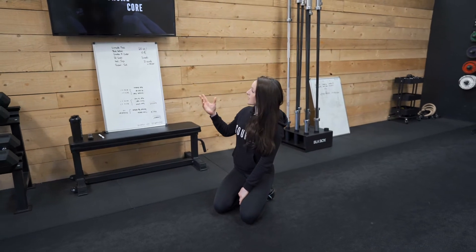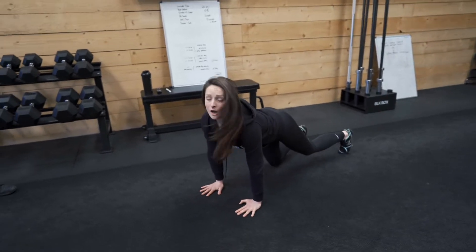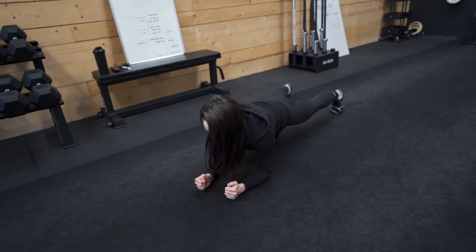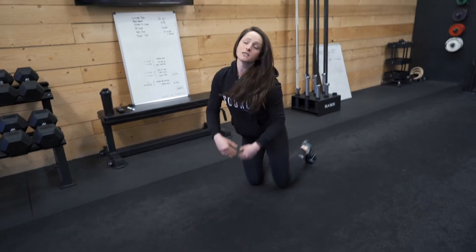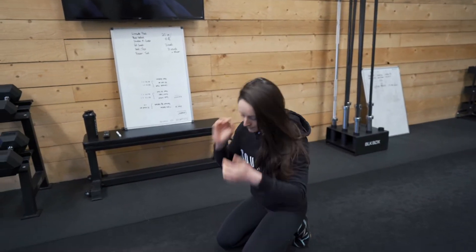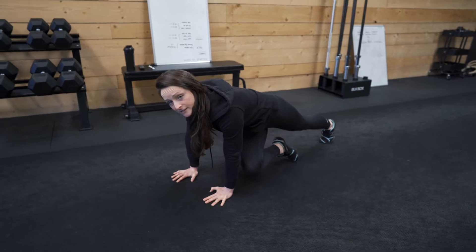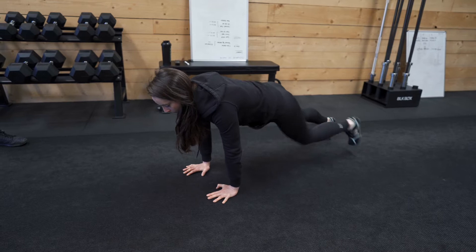A 10 second rest and we're straight into 20 seconds of a plank walkout — you have one of two options. The easier option would be to come up high here and just walk the hands out and then back in again. 20 seconds on, 10 seconds off. Then we're moving on to our drunken mountain climbers — same high plank position to begin with. We're going to cross the right knee over to the left elbow and back again, nice steady quick movements.